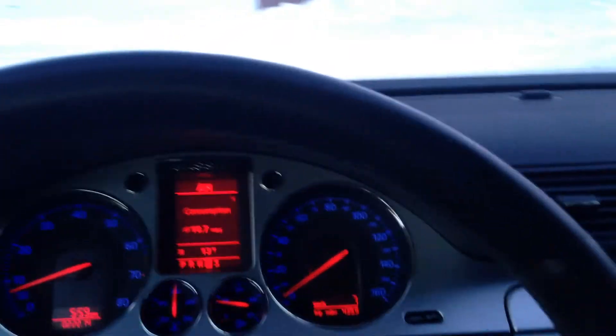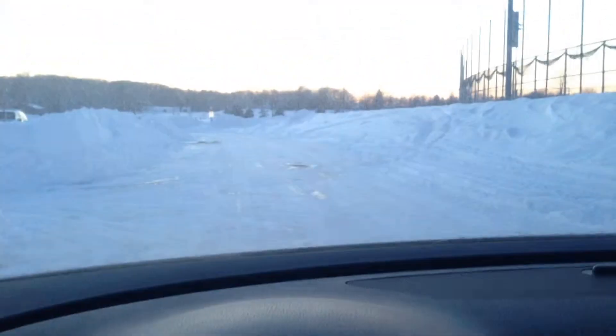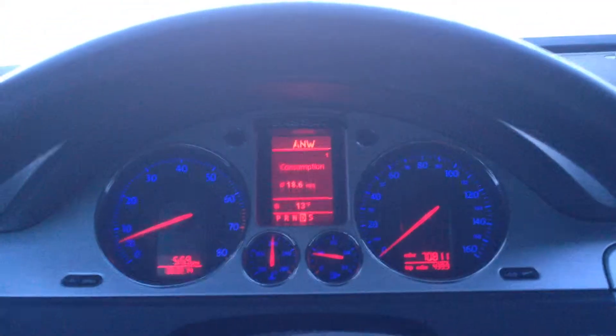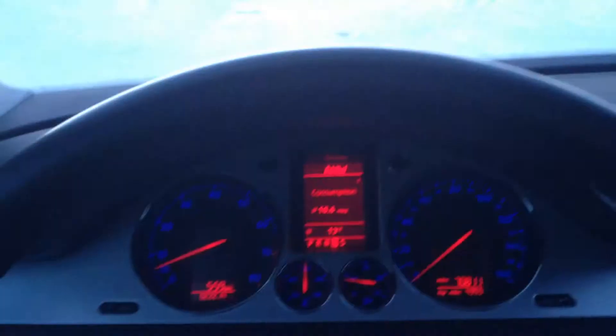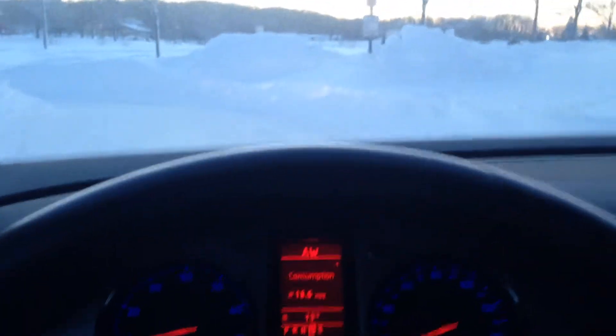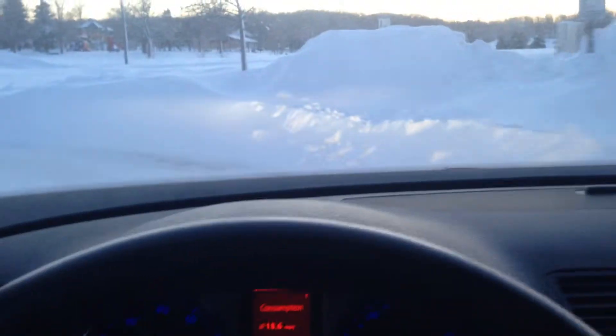So let's do a traction control test with traction control on. We'll do a full throttle acceleration on ice — should be fairly funny. It should take away power though. Full throttle — as you can see, full throttle takes away a lot of the power, pretty much most of it. I think it upshifts into second gear by itself and then takes away most of the power.